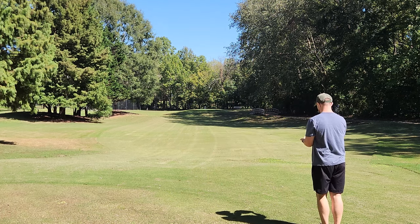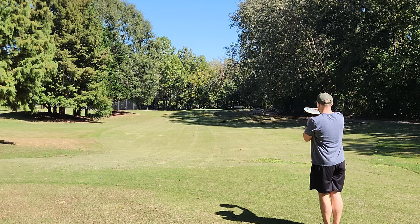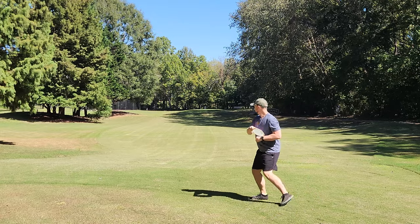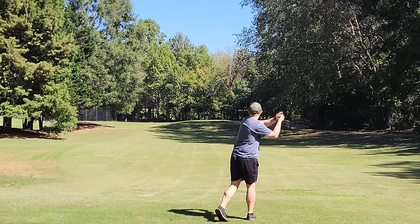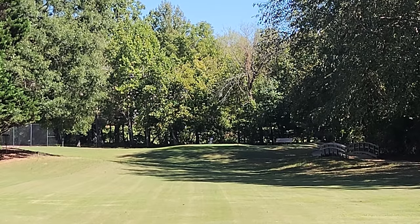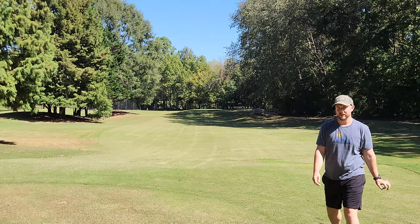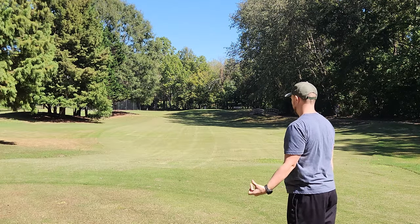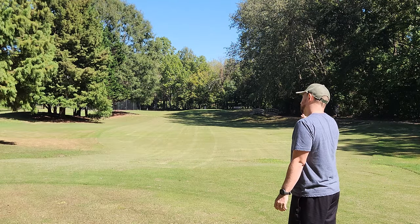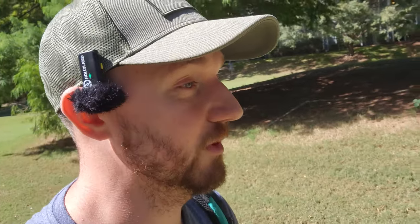Now we have the Comet here. I don't love the way the Comet feels, but the flight on that first shot was actually really nice. The Comet is actually pretty solid — I've never thrown a run of Comet that I feel like works well for me, but that just kind of flew like a brand new Star Rock. Pretty nice flying disc so far — all these discs are flying really nice.